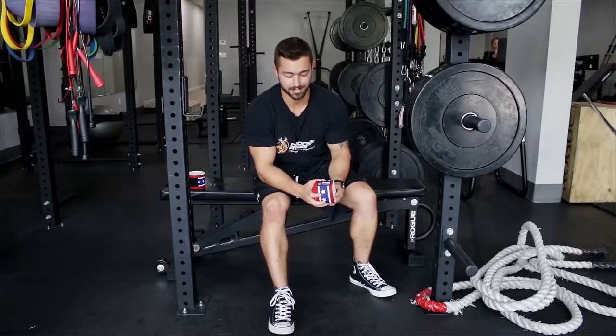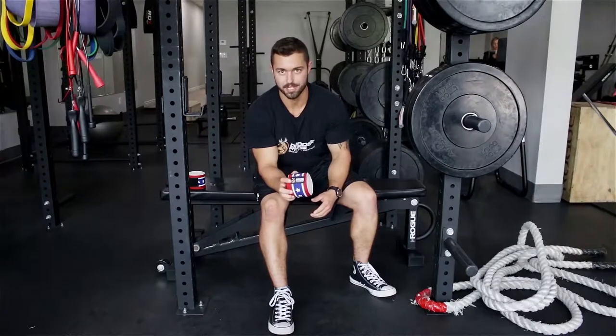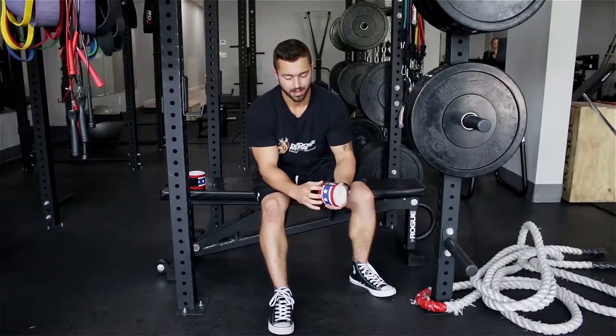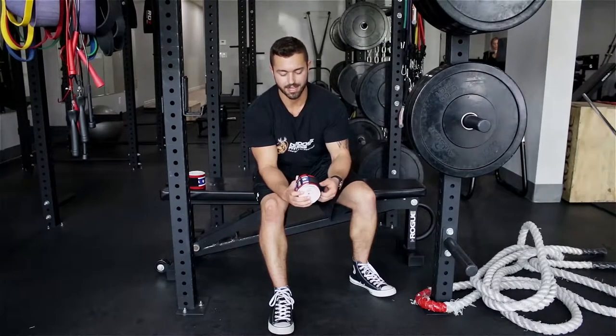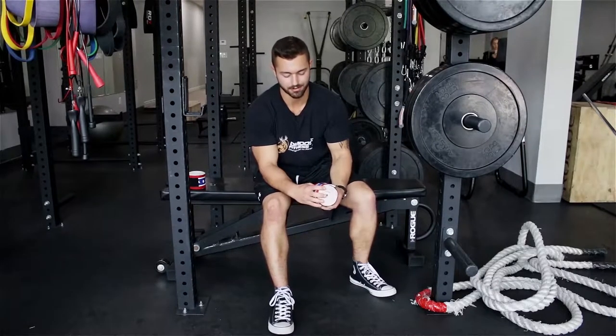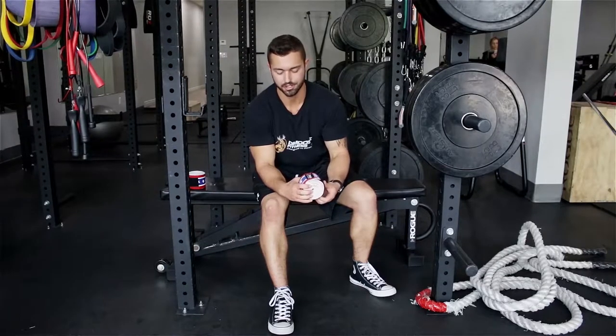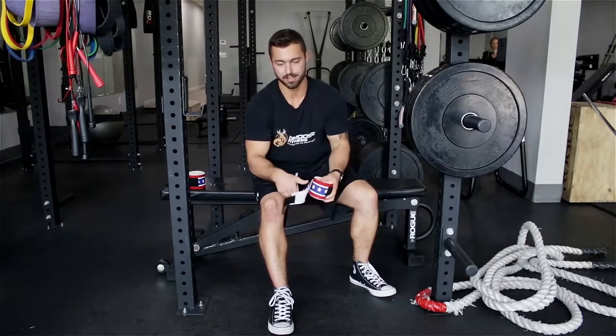Hey guys, Eric Bassett here from Braze Fitness. I'm here to introduce to you the knee wraps from D-Moose Fitness and how to use them. One great thing about these knee wraps is that they have the velcro attachment, which is super handy because a lot of knee wraps these days don't even have that velcro attachment and are just the tension band itself. So this makes it very easy to use.